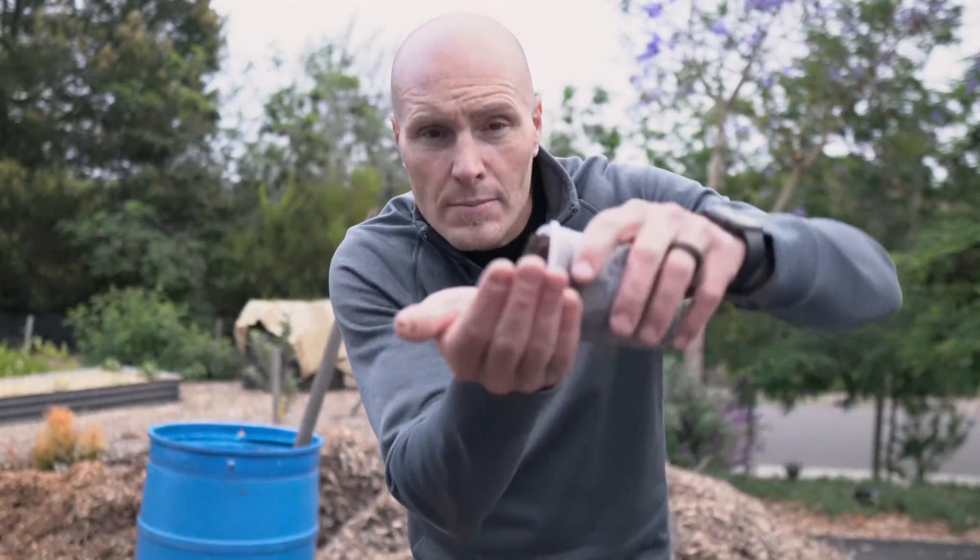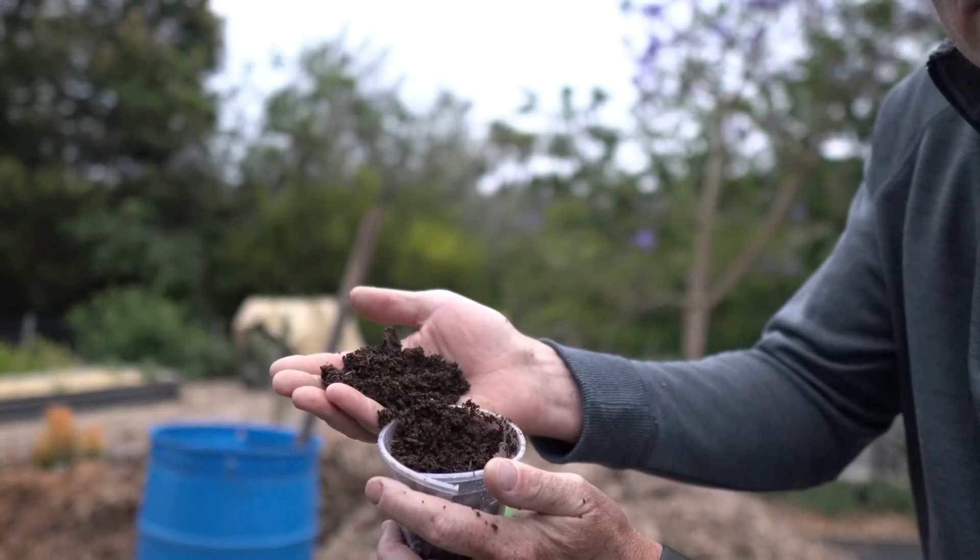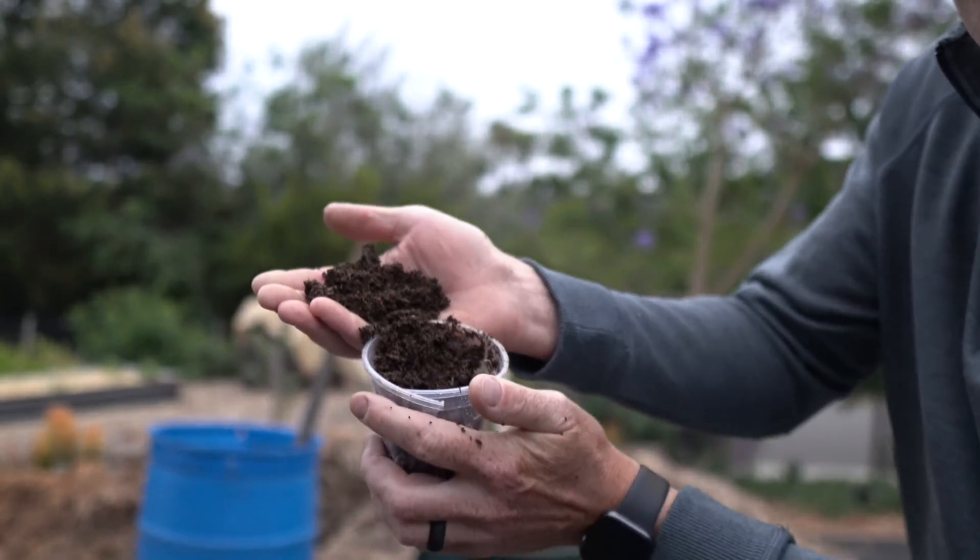When I'm talking finished compost, I'm talking something kind of like this. You get the idea, right? Something that's easily identifiable as compost. If I showed you a picture of it, I want you to say 'compost,' not 'wood chips.'